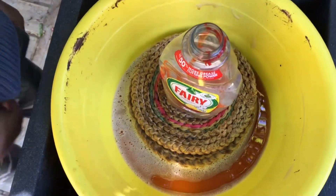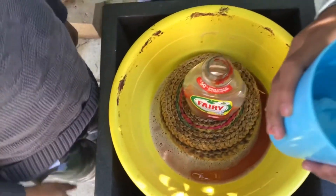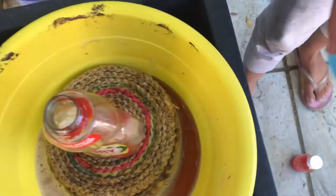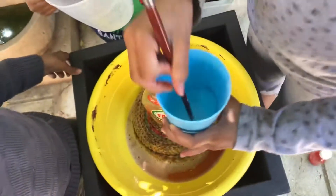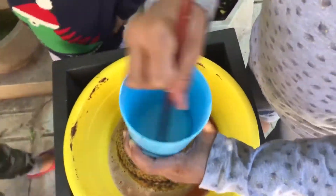It looks like blood, doesn't it? Yeah. Two tablespoons of baking soda and half a cup of water.